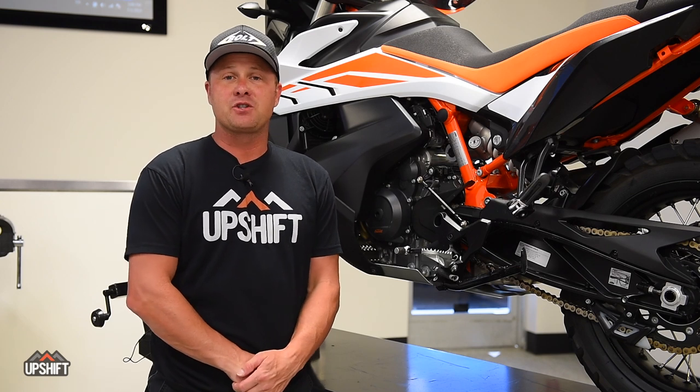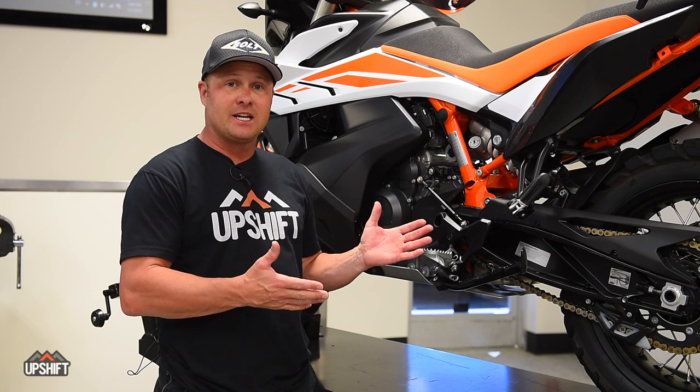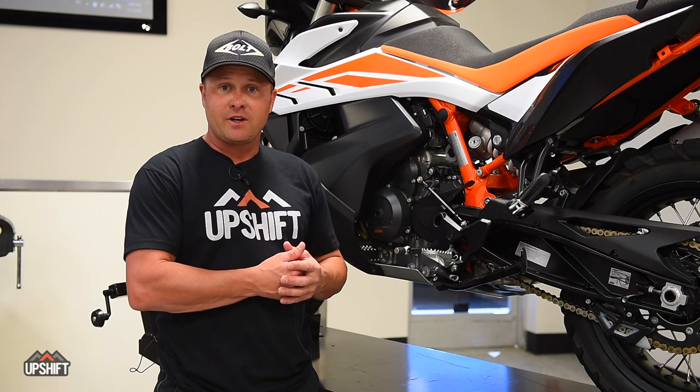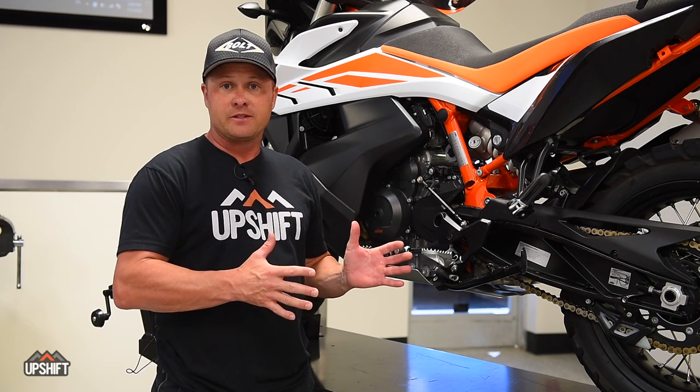Hey everybody, it's David Pingree here with Upshift Online. We're at KTM today looking at the brand new KTM 790 Adventure R. Super popular bike, a lot of these moving off the showroom floor. So we're going to walk through today how to change the oil properly in one of these.